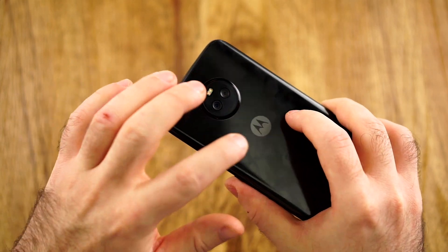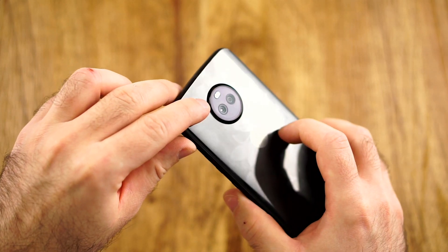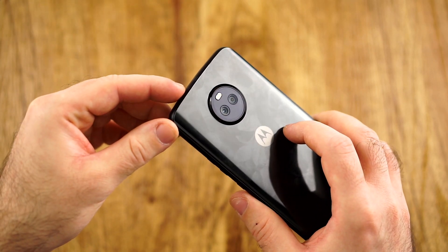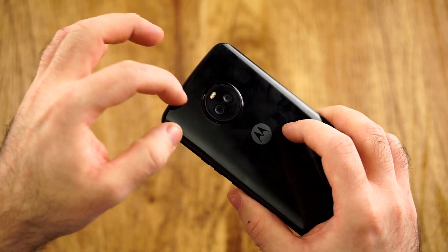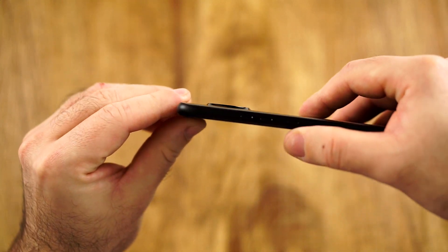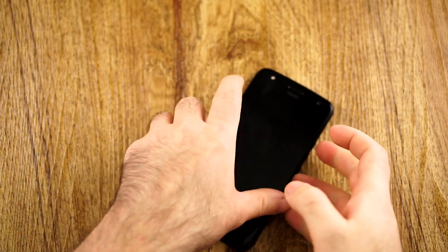On the back, we have the Motorola logo and the camera. I think it looks stylish due to the kind of watch design, though people might see it differently. We have all the sensors here — the LEDs, cameras, and so on. I like it. It does protrude, though, and that's why this phone will wiggle a little bit on a flat surface.